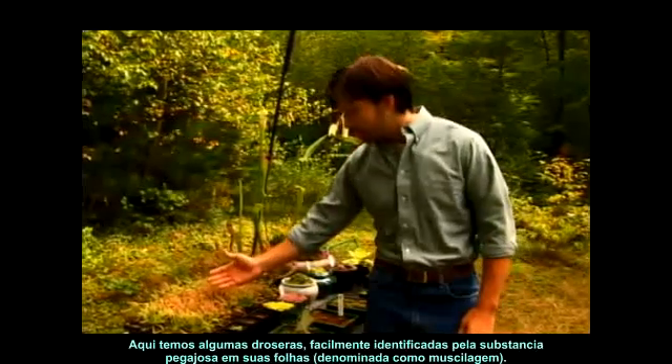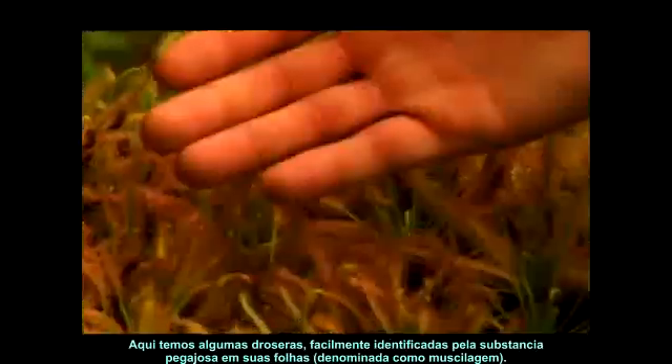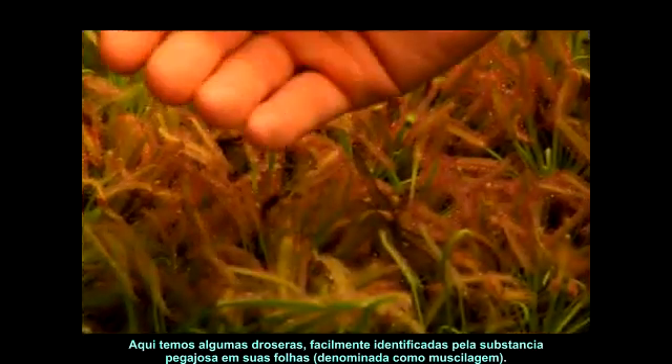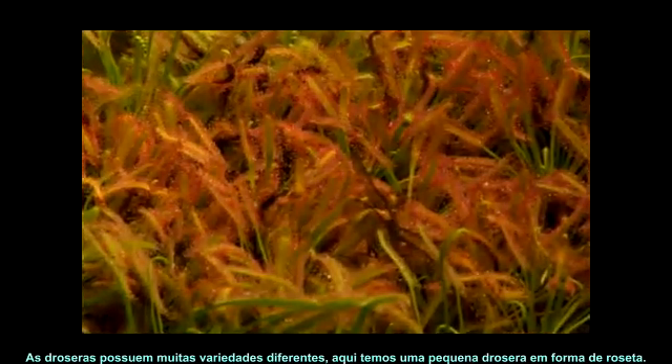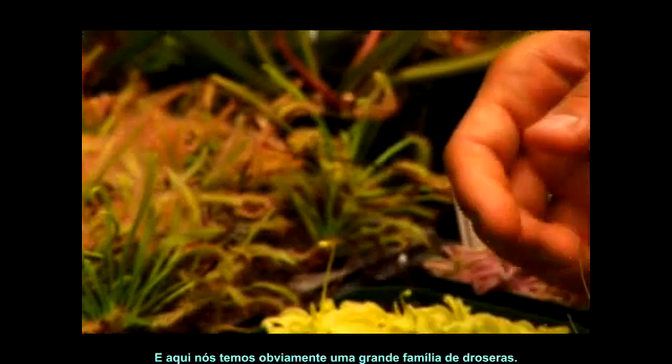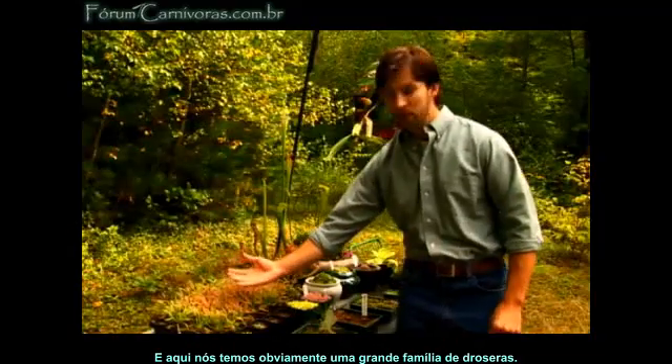Here we have sundews. These can be easily identified by their sticky dew-like substance that they have on their leaves. Sundews come in several different varieties. Here we have a smaller, rosette-shaped sundew, and over here we have, obviously, taller, thin-leaf sundews.